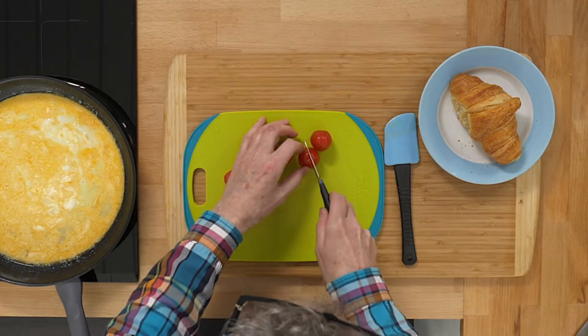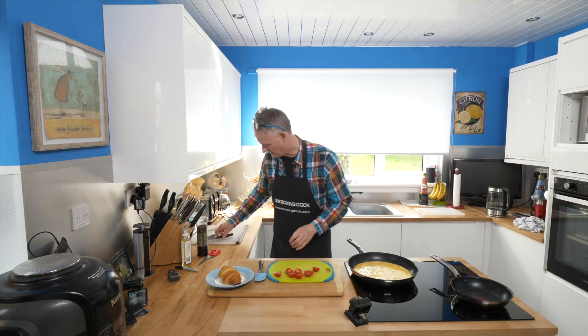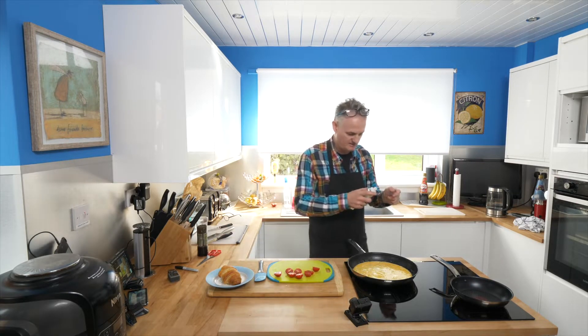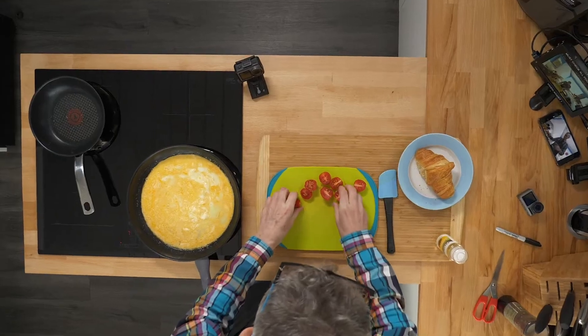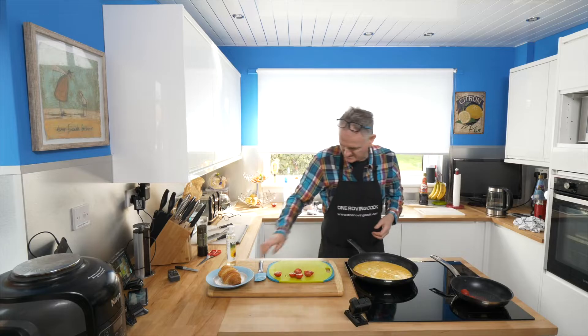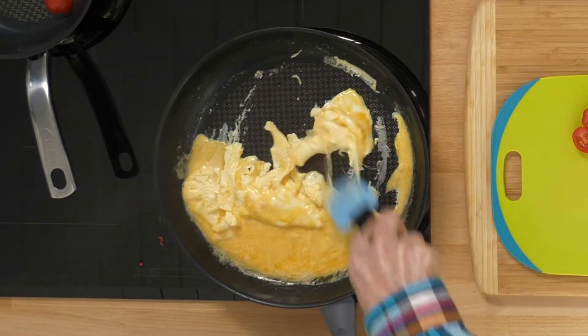One, two, three, and four. Now the other thing we do is a wee bit of flora in this wee pan here, just to give it a wee starter. And then we put these in — there we go. Fantastic.